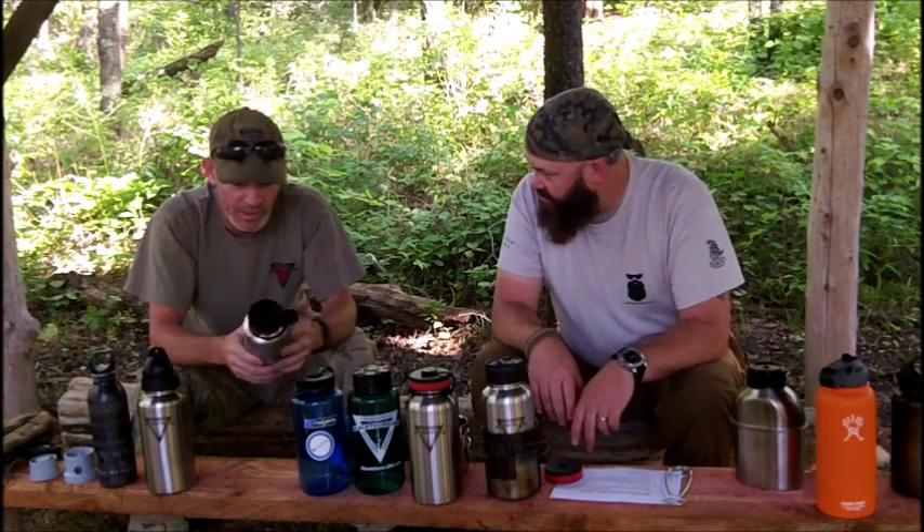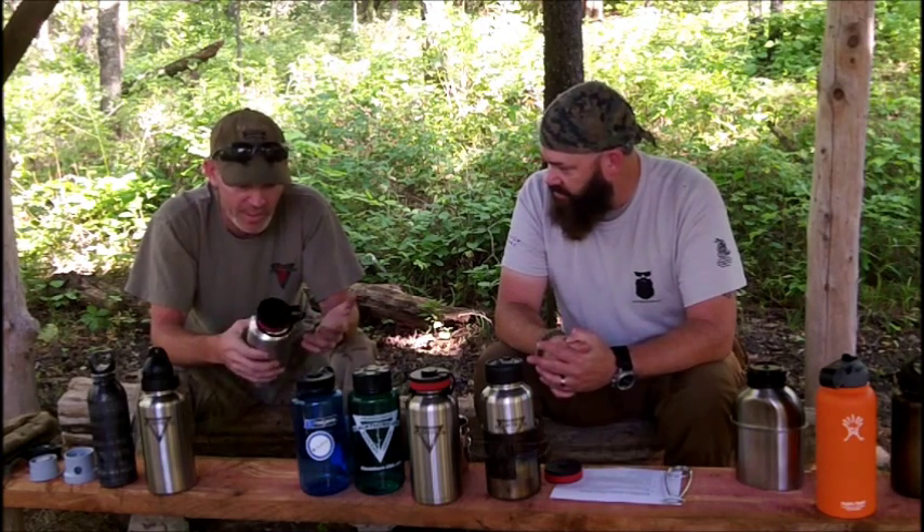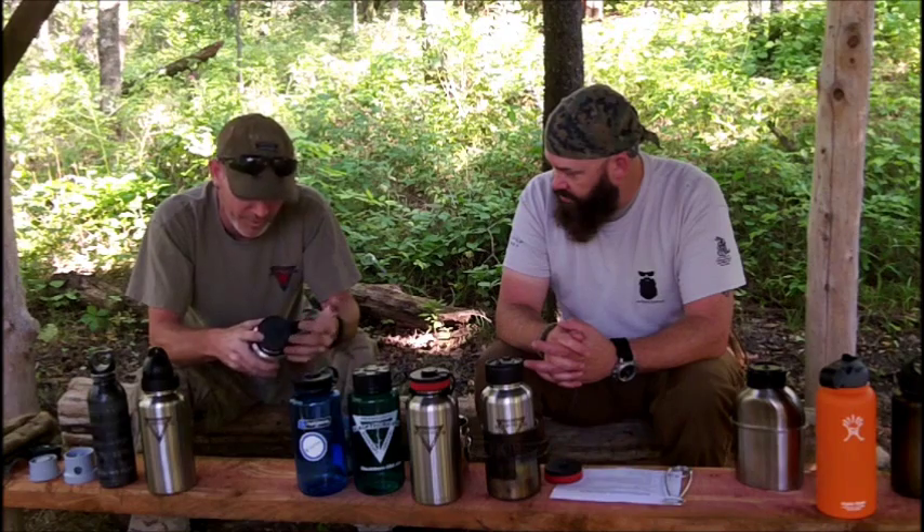Is there anything we don't like about our bottle? Well, hindsight being what it is, there are a couple of things I'd change. One is that these don't have a measurement scale on them, but they also don't have one on the outside — however, you can see into the inside pretty easily. In the future it might be handy to have a scale etched on the inside, since the logo is etched on the outside and it's quite easy to see down in there. That might be something we'd do differently.